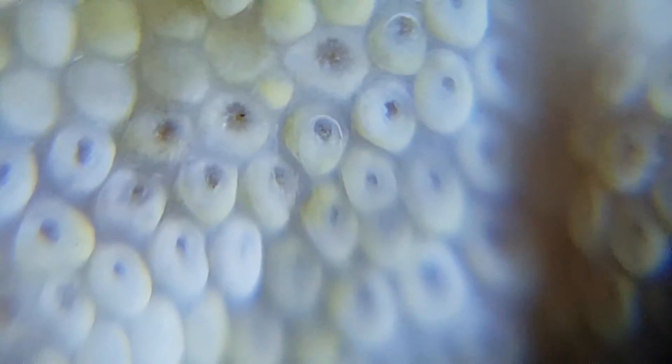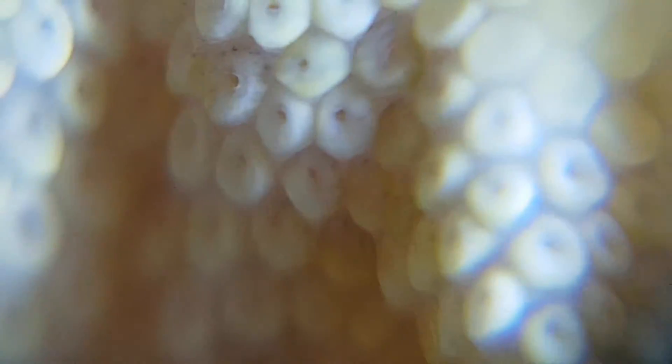When looking under a loupe, you're looking for the little black dots in the center of the scales. Those are called pores. If they have these, then you have a male. If not, it's a female.